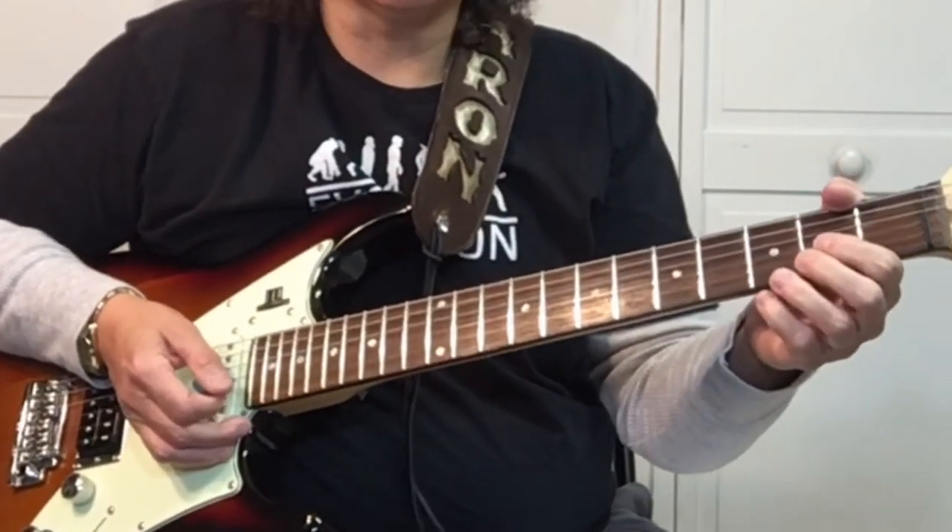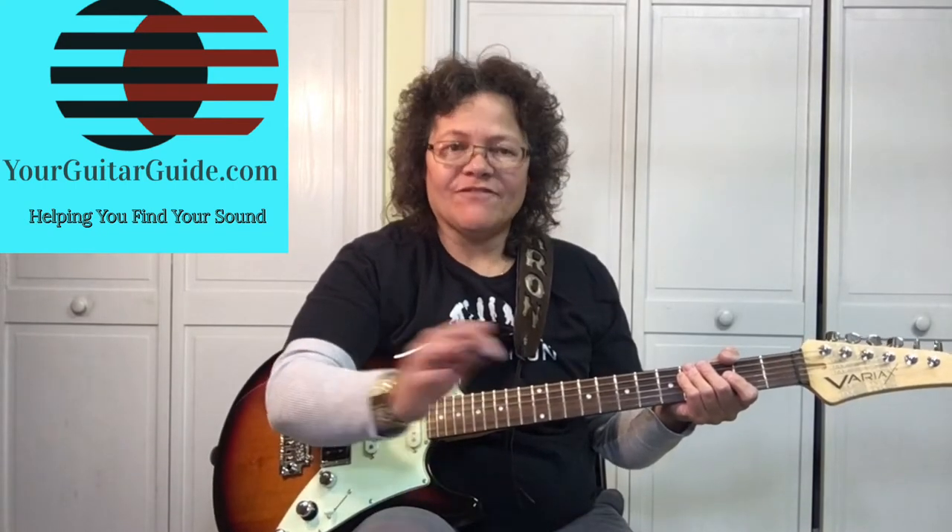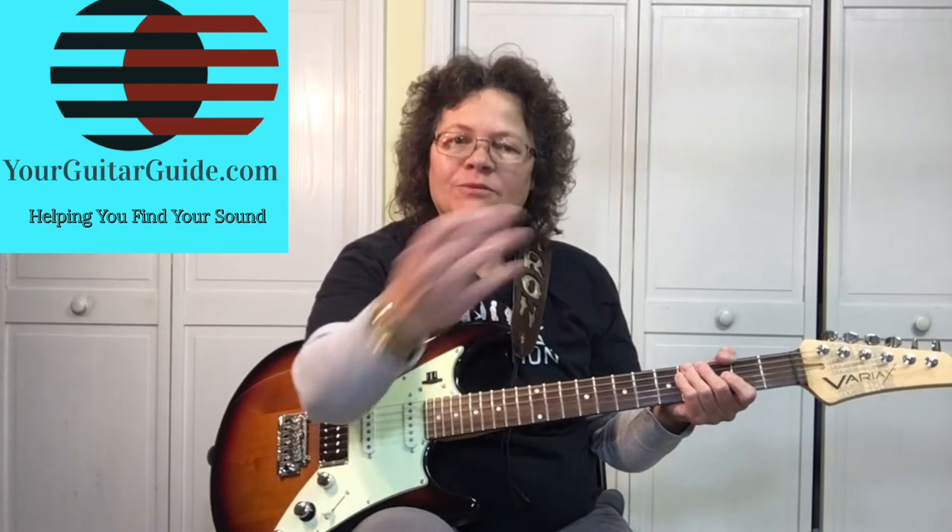It's a really simple song. If you like this lesson, stay tuned — we've got more. And if you haven't subscribed yet, have a look around the channel. If you like what you see, go ahead and hit the subscribe button for more guitar tips and tricks, and come on over to YourGuitarGuide.com. I'll see you there. Thanks.